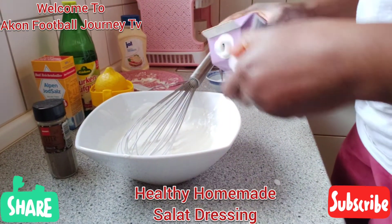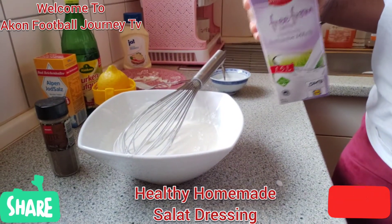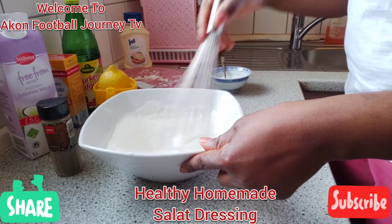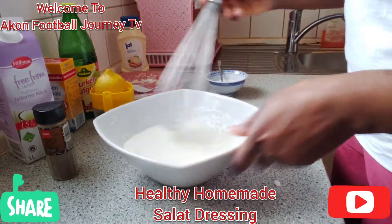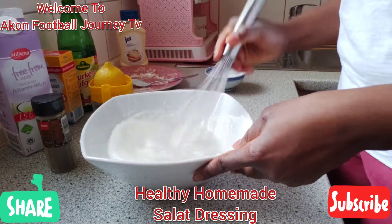When I stir it and check the consistency, it's too thick right now. To make it lighter, I add milk — my children only drink lactose-free milk. You have to keep checking how thick you want your dressing to be; it depends on what you like. Some people like a very light dressing.